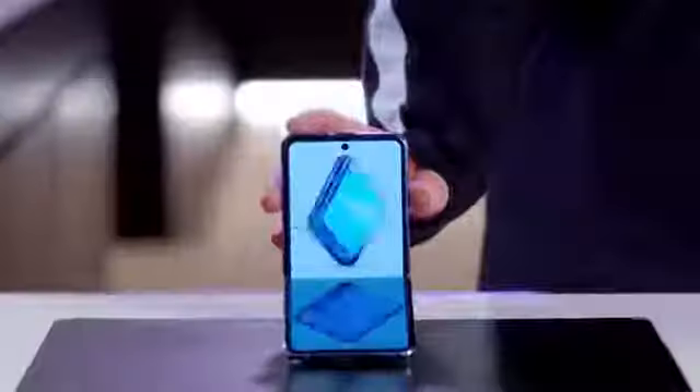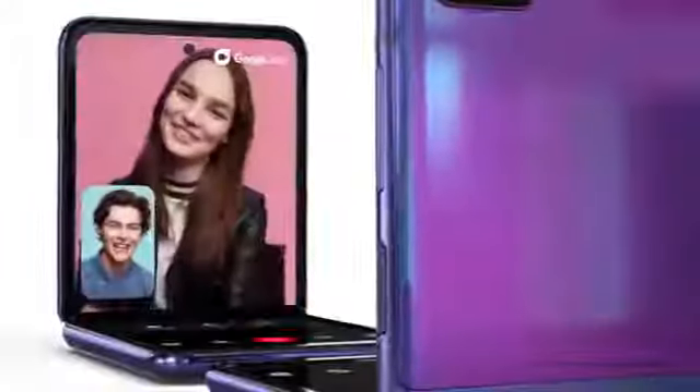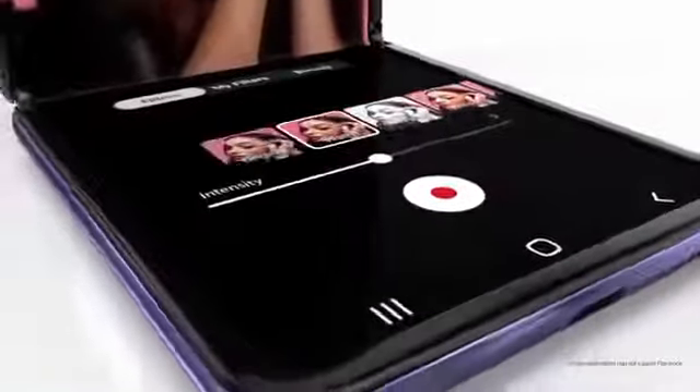redefining how you experience and use your phone. You can take previously unreachable selfies and enjoy convenient, hands-free video chats with Flex Mode. Just fold and hold its position at multiple angles, day or night. It's easy to take photos and videos without a tripod.